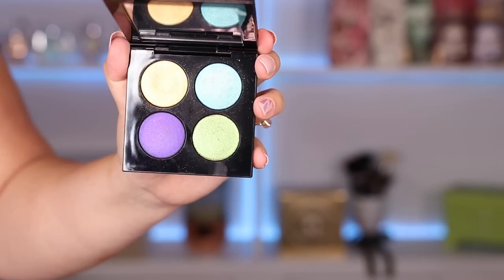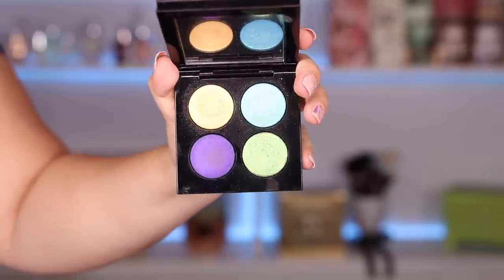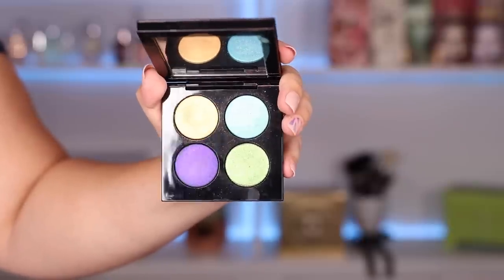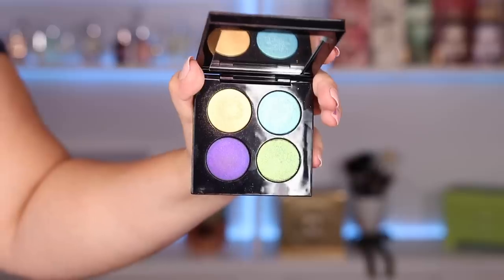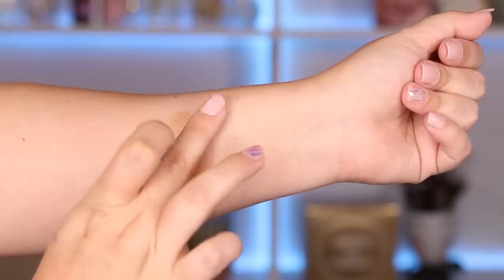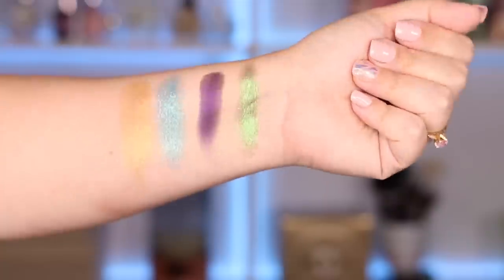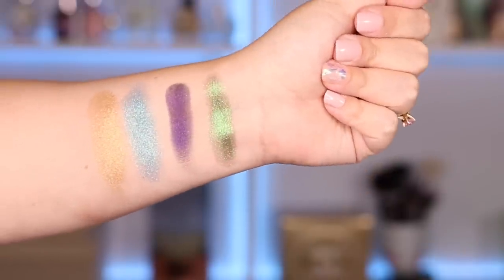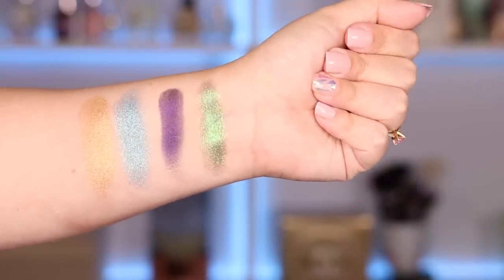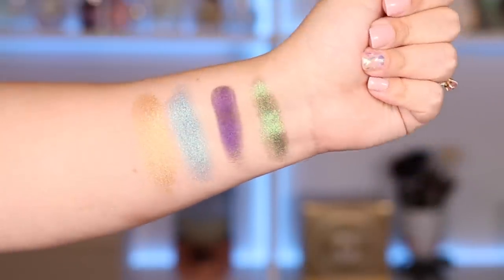The second quad we'll be reviewing today is the Blitz Astral Quad in Nocturnal Nirvana. If I'm not mistaken this is the most colorful palette that I've seen Pat McGrath come up with, and of course I wanted to stick to using just what the palette brought so I went ahead and created a very colorful look with this one. Here is Iridescent Gold 003, Blitz Aquamarine, Blitz Purple, and VR Emerald. Here are all four shades swatched — the color VR Emerald is mesmerizing to say the least.